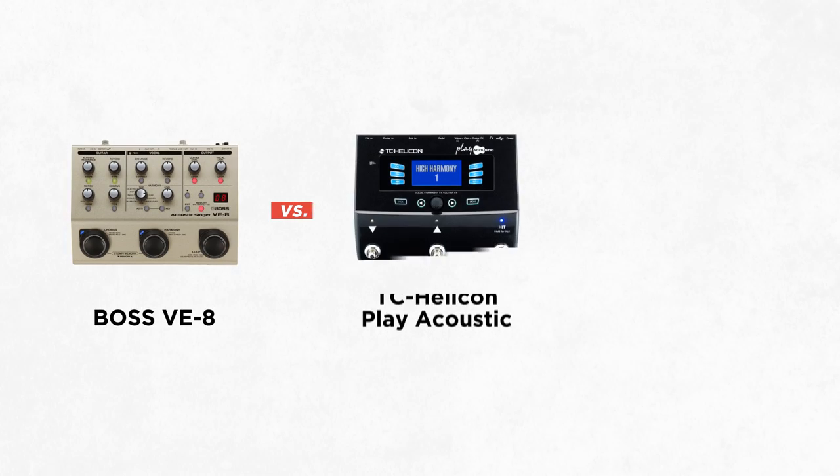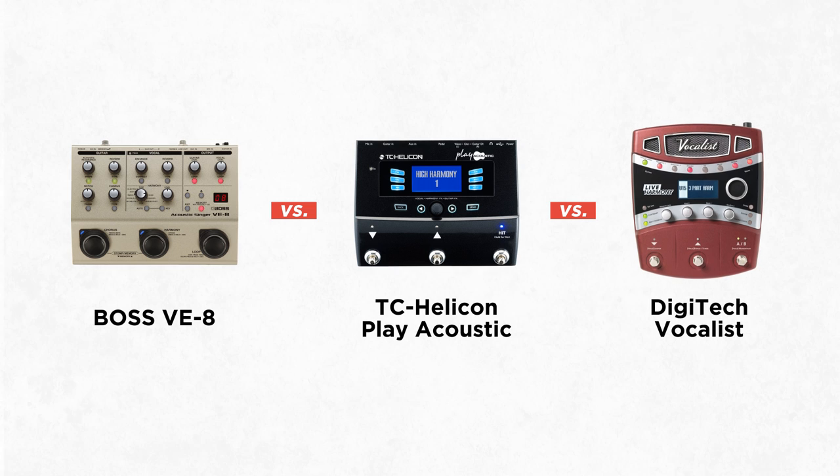Time for a little showdown. We have three pedals: the Boss VE8, the TC Helicon Play Acoustic, and the Digitech Vocalist — all looking to do very similar things, all in a similar price range. Let's see how they stack up.